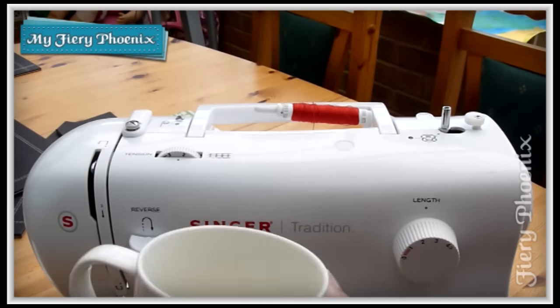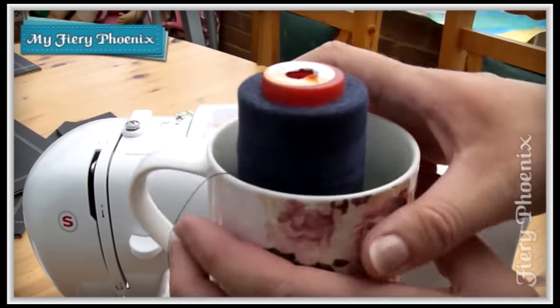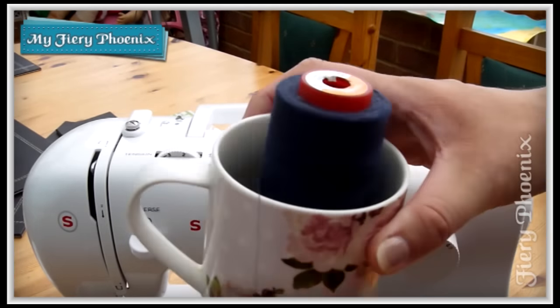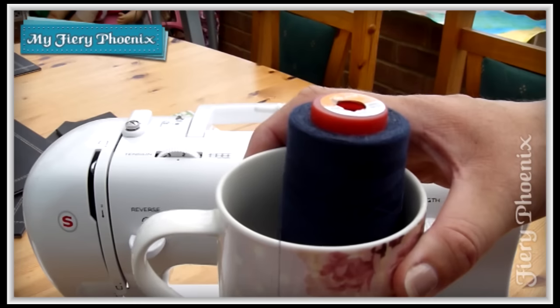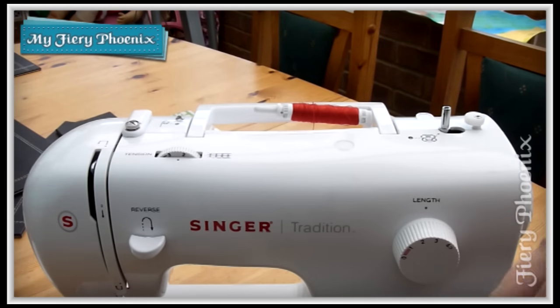So as before, what I'm going to do is take my mug and stick the spool of thread in it. This is to stop it falling over — it might be a little bit noisy but it will stop it generally causing any problems and rolling off the table. Pop that down to the side somewhere.